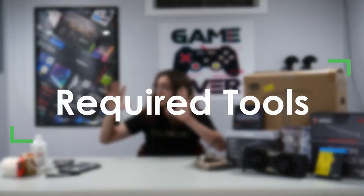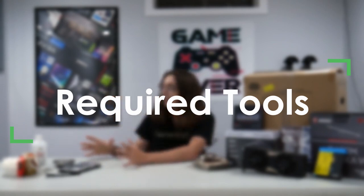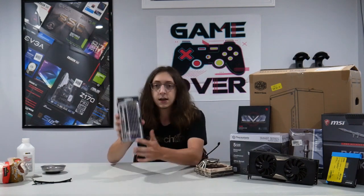Next up are the physical tools you're going to need to build the computer itself. Aside from your hands, you're going to need a screwdriver — typically a number two size Phillips head. I have a 54-bit screwdriver kit here, and I can guarantee that I will probably only be using one, maybe two of these bits.